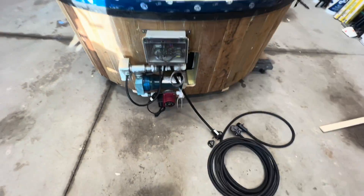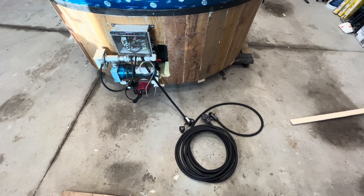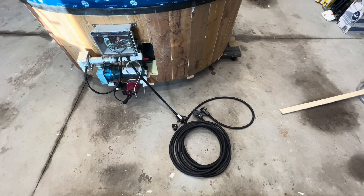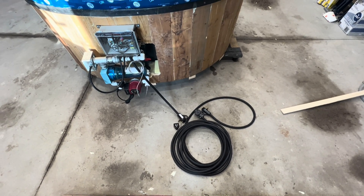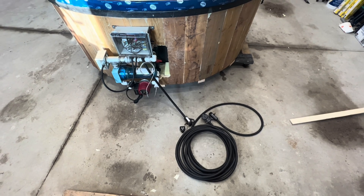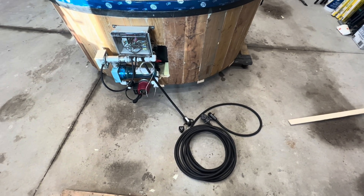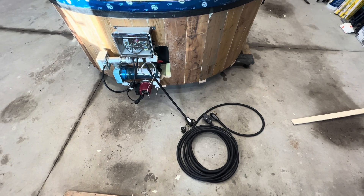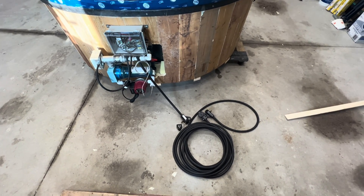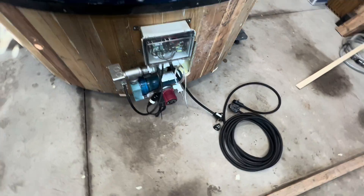The reason I went with keeping this 120 volts but going with a 30 amp RV outlet is I happen to have an RV plug on the side of the house — it is GFCI protected. I have an RV plug out at the cottage and it is also GFCI protected. So this is really the best solution for what I could come up with.